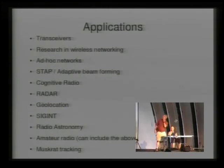What are people doing with GNU Radio? Transceivers, transmitters and receivers. Wireless networking and ad hoc networks. Space-time adaptive processing — adaptive beamforming where you use multiple antennas and a lot of math to get better resolution or transmit in a better direction. Cognitive radio. Radar, both passive and active. Geolocation — finding out where somebody is transmitting from. Signals intelligence intercept. And the latest addition Matt mentioned: muskrat tracking — up in Upstate New York they've got little wireless collars on them, somehow tied into GNU Radio.